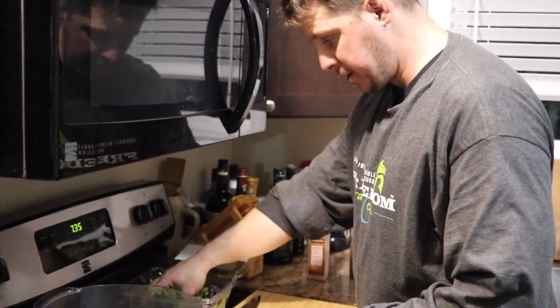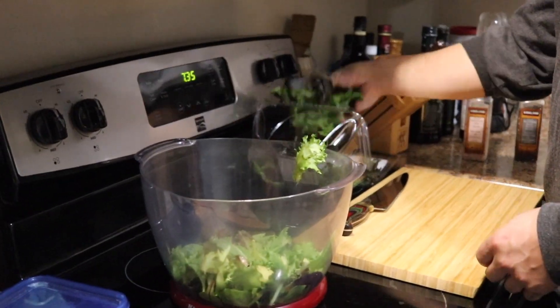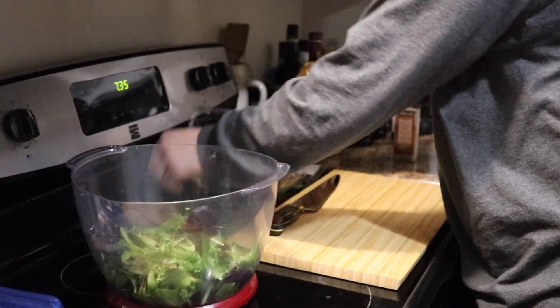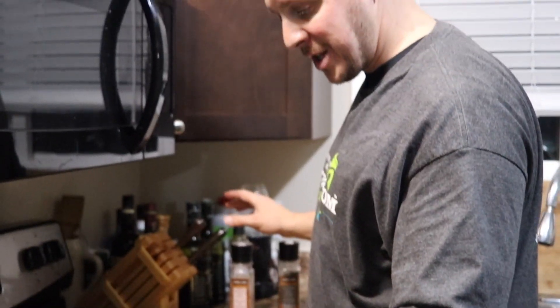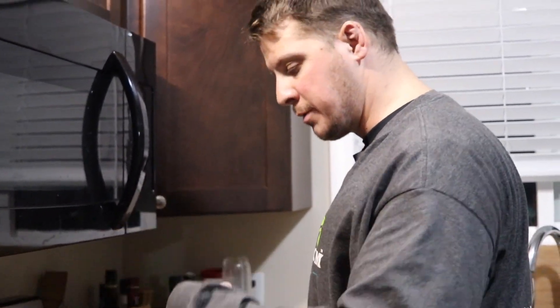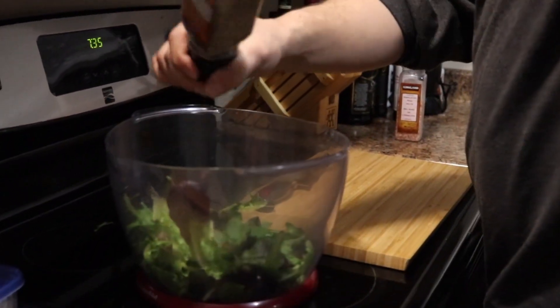So you take your salad, put it in your bowl, just throw it in there — that'll be good enough unless you're a rabbit and you put more. Here's a tip: you put your salt and pepper in first, so when you mix it with the oil it dissolves better. Salt and pepper.